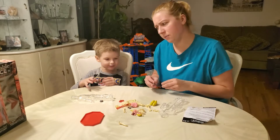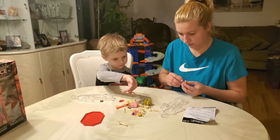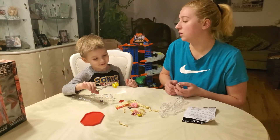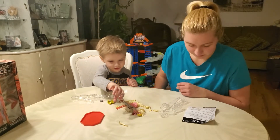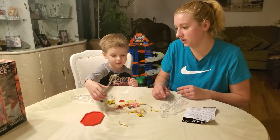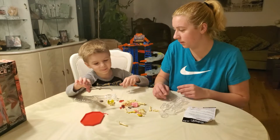I think it was already assembled, and maybe someone took it apart. What are those? Lungs. How do you use your lungs? Breathe. You breathe — good job. It has a heart. It's a heart? What does the heart do? It pumps blood, right?